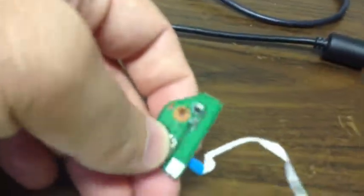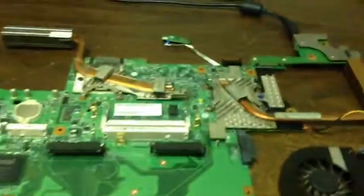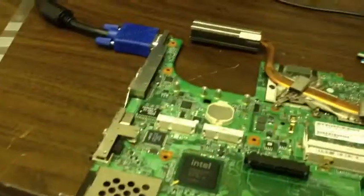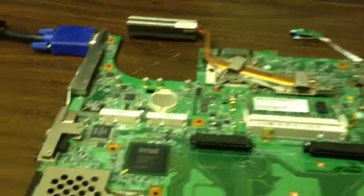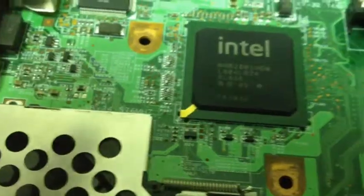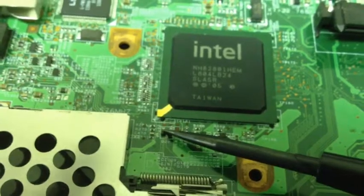We push the power switch and amazingly we don't get any fans, we don't get anything to turn on. We went through all our known failures, went through our test points here and over here to make sure power is getting across the board. Interestingly enough, we found right here what ends up being called D26.